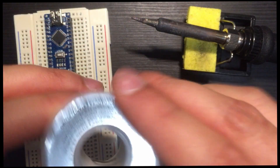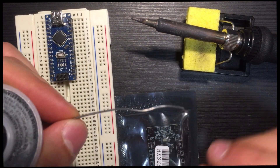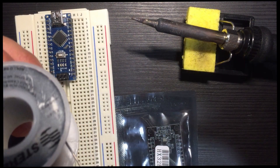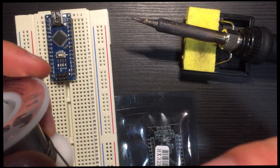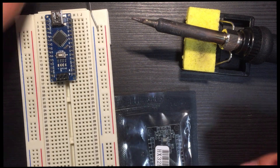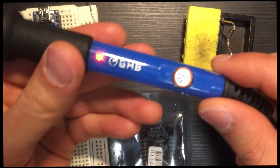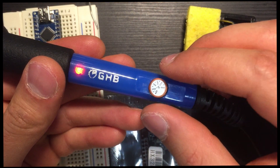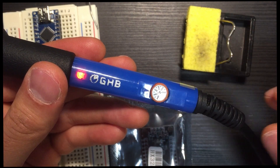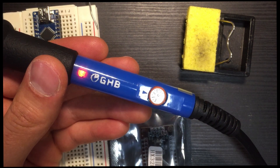Prefer to use one millimeter diameter lead-free solder, so you don't inhale lead from the soldering process. For the soldering iron temperature, set it up to around 375-380 degrees. If you have a better soldering station you can set it directly on the digital panel.